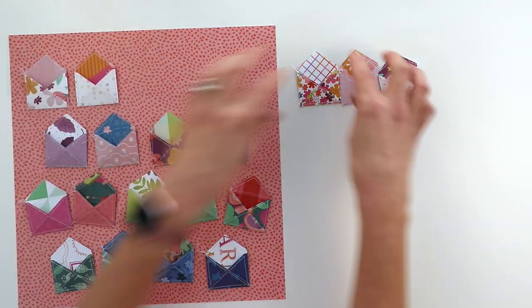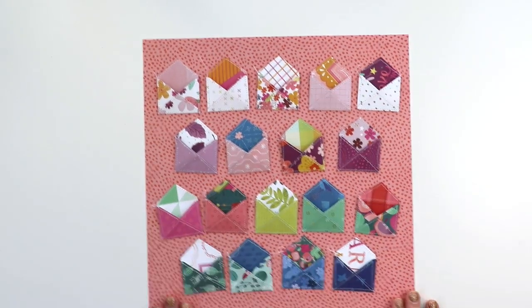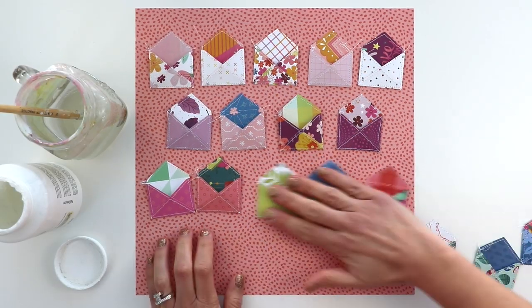For the background I'm going to use the B side of paper one, which is this salmon pink polka dot paper. I've arranged the envelopes and this is the arrangement I'm going to go with — I've used 18 envelopes.